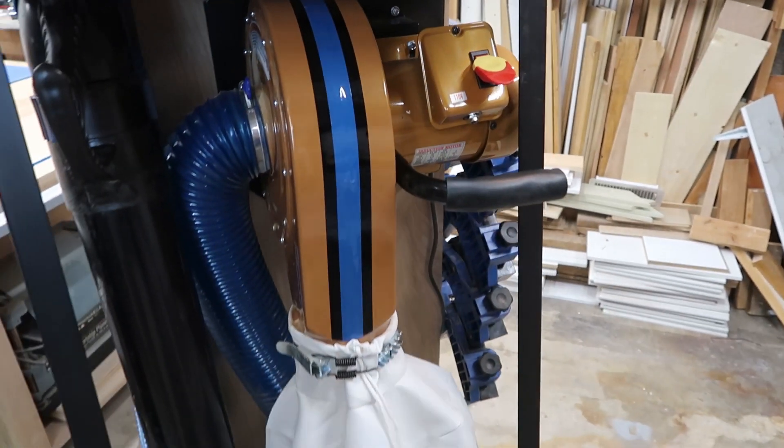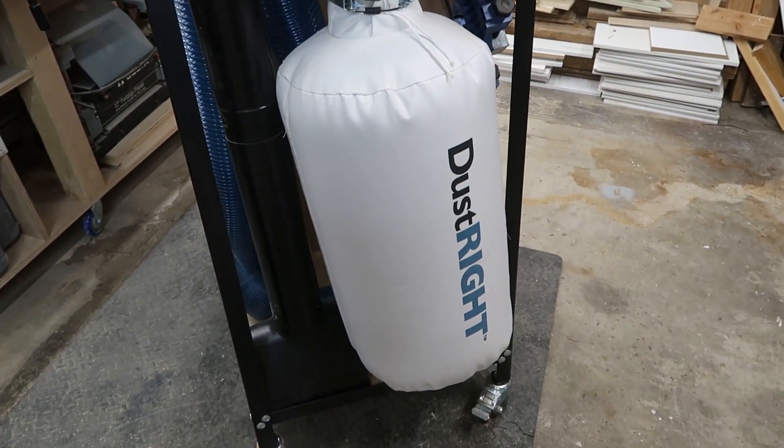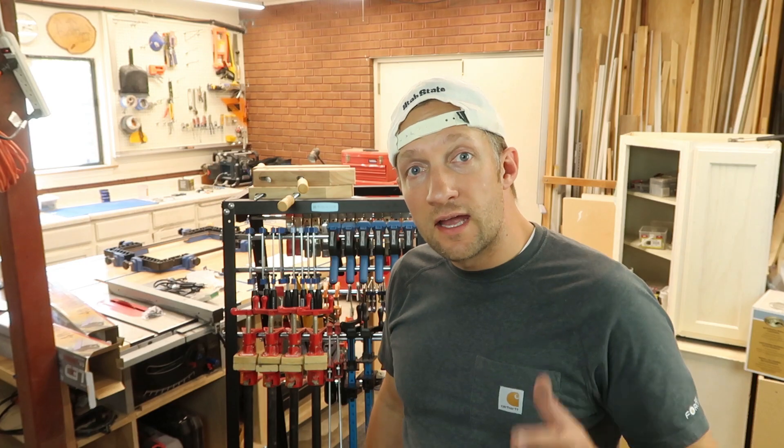Who doesn't like to clean up all that dust in your shop? Raise your hand. Today I'm going to show you a sweet compact dust collection system that I'm going to install inside my pack rack. Hey everybody, this is Justin from Remodelaholic.